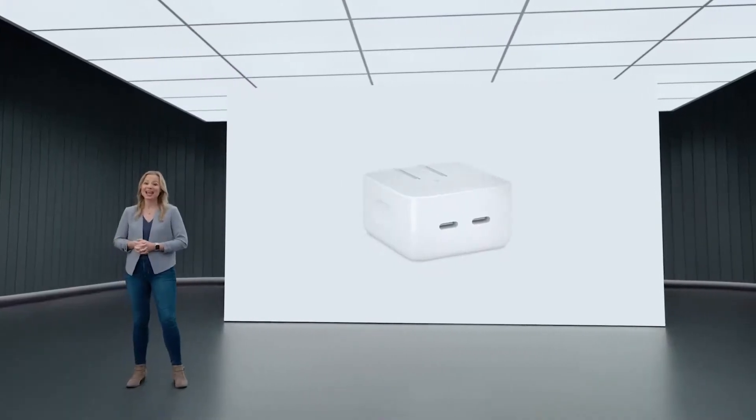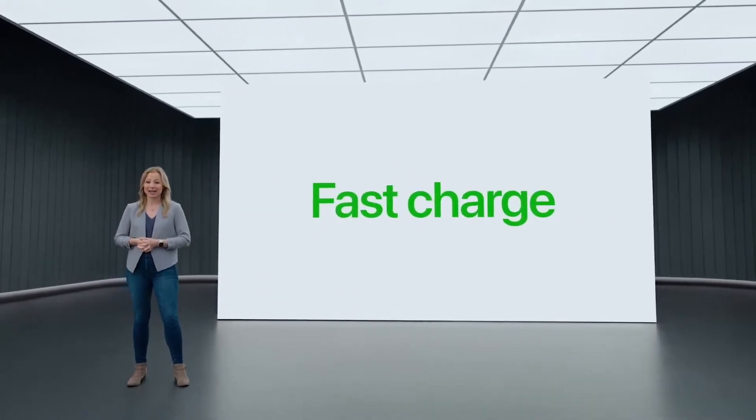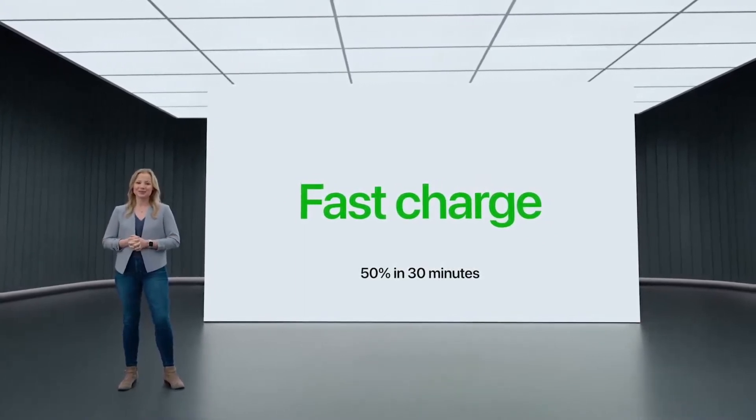They've increased the total available RAM to 24 gigabytes, but they're still offering 8 gigabytes on the base model. A big feature is the ability to fast charge over 65-watt power delivery, so you can charge to a 50% battery in around 30 minutes or so if you're using that.